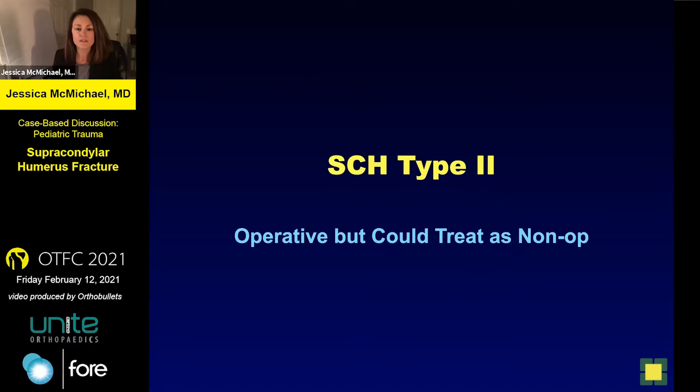We all know what to do with the type ones and we all know what to do with the type threes, but it's the ones in the middle that create the most distress. So this is the type two that was operative but could have been non-operative.